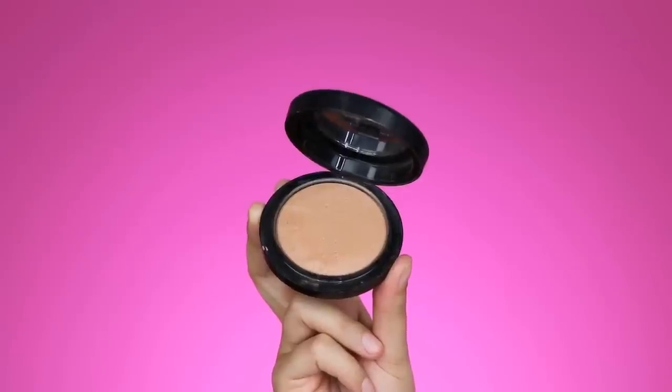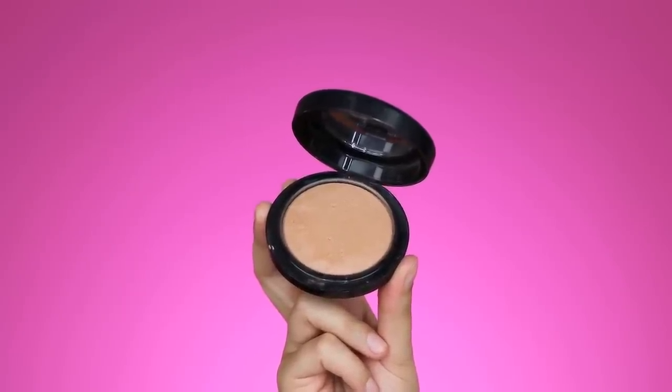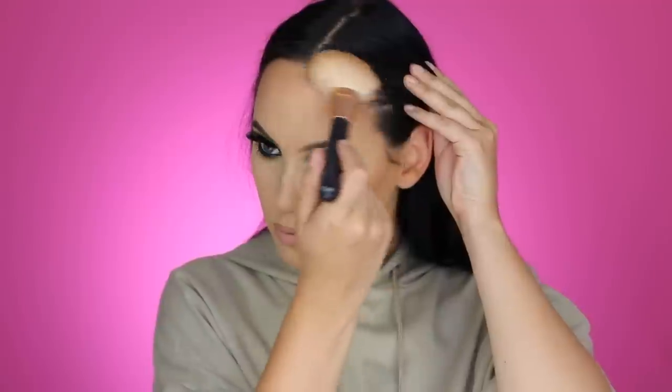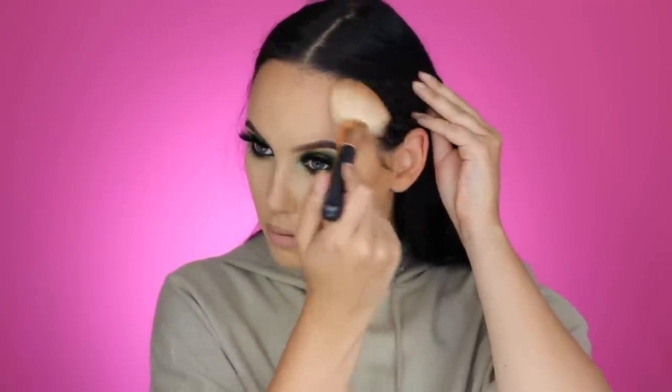I'm taking a contour shade from Make Up For Ever — a palette with a matte highlight shade and a contour shade — and using it to carve out my cheekbones to make them stand out more. Then I'm taking the MAC Mineralized Skin Finish powder, my absolute favorite, to bronze up my skin. It gives a very nice warm glow all over the face — on my cheekbones, forehead, and especially to bronze my forehead.